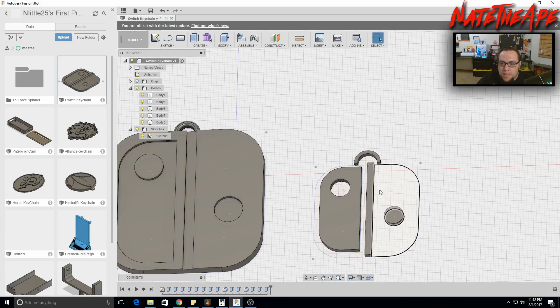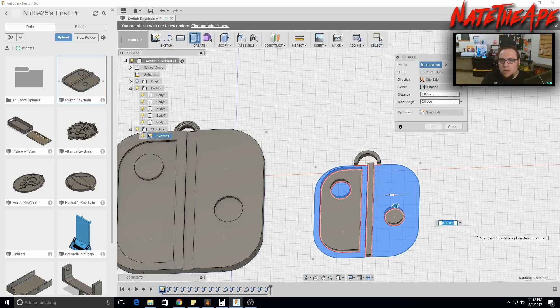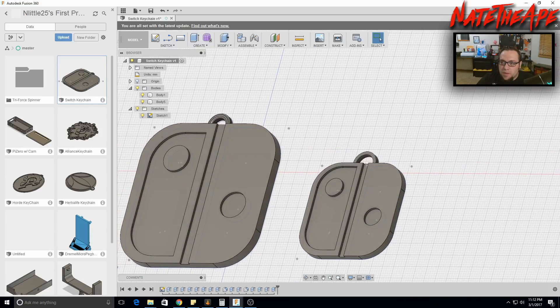The last extrusion step is to raise the three raised sections — the joycon faces and center area — a bit higher. Select those three sketch areas and press E to extrude them to 3 millimeters. That gives us the layered dimension of the keychain design.